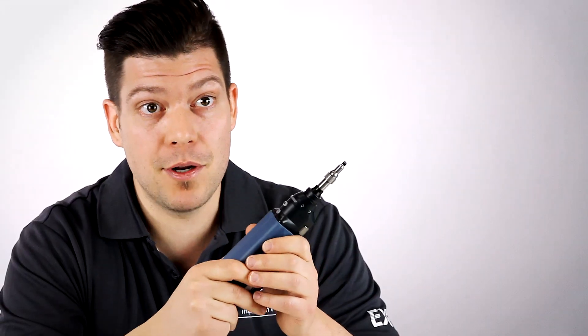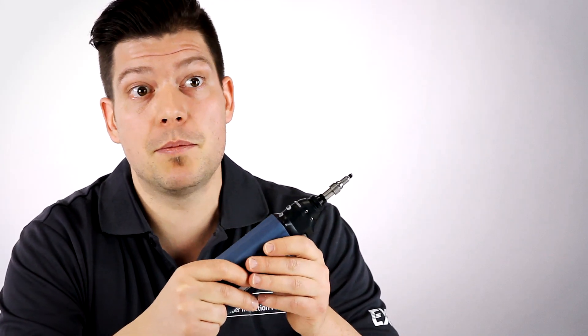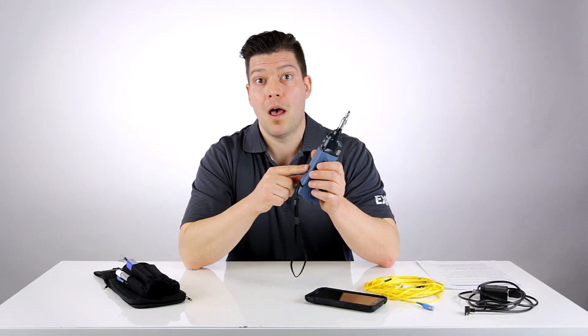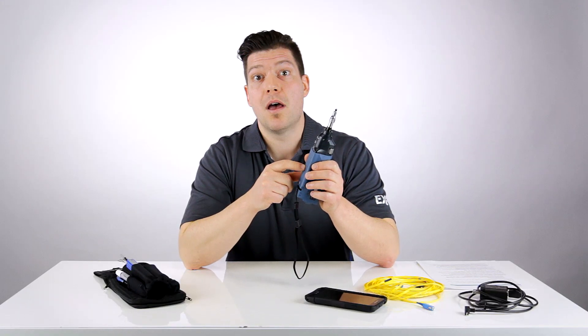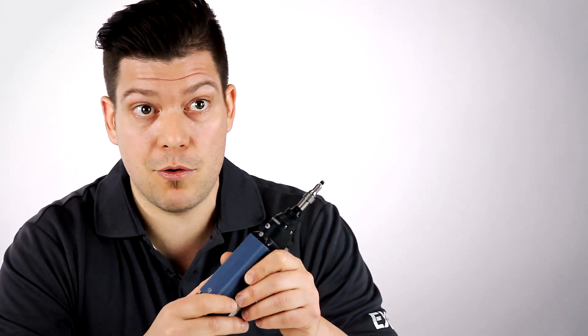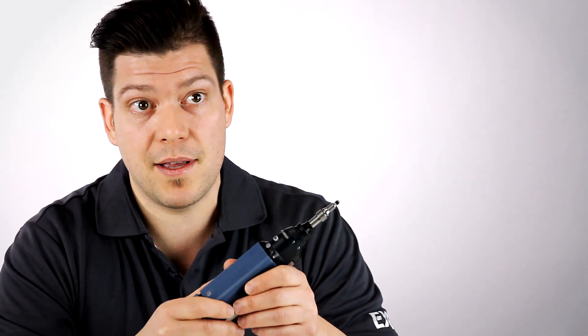This wireless probe actually offers exactly the same capabilities as its USB wired equivalent, the FIP430B, which means three levels of magnification, full analysis capabilities, as well as the largest field of view of the industry. It also features something unique to EXFO — a fully automated test process.